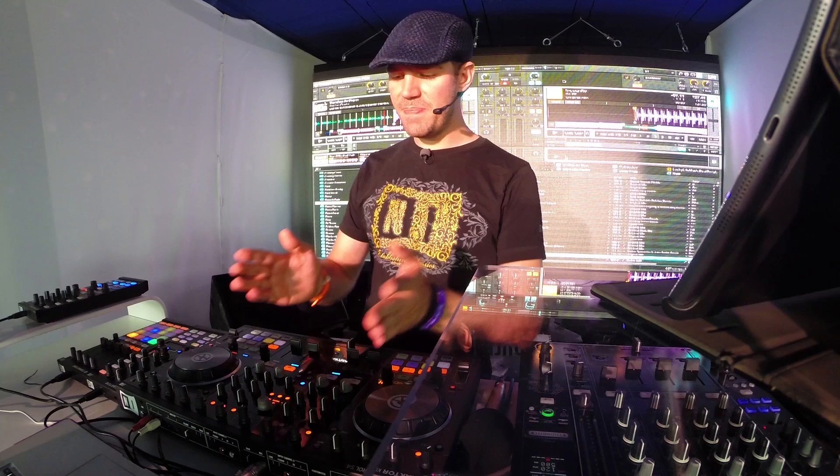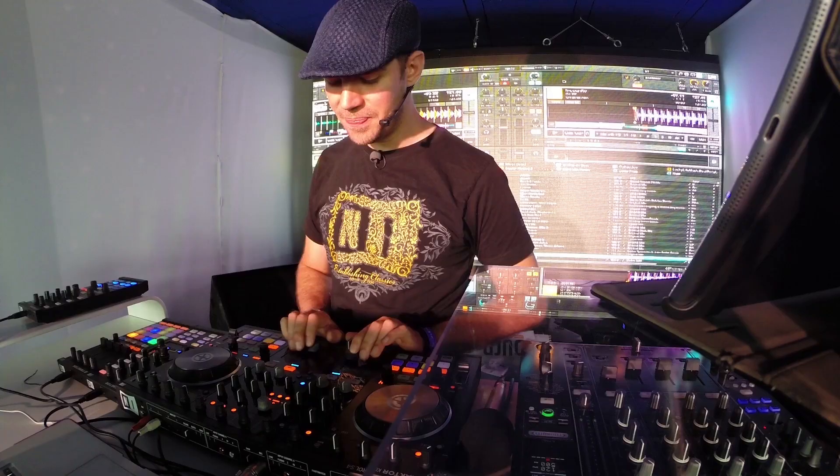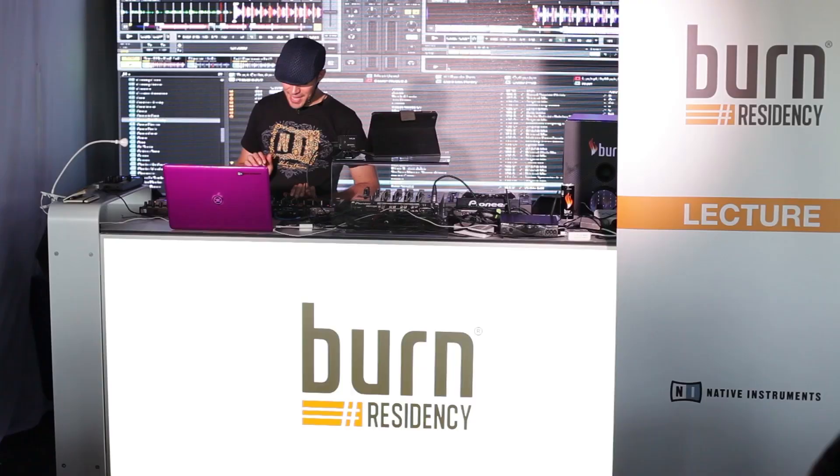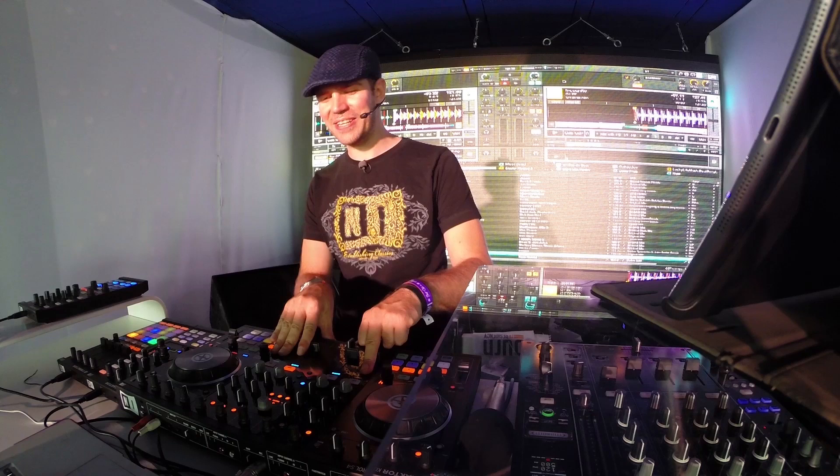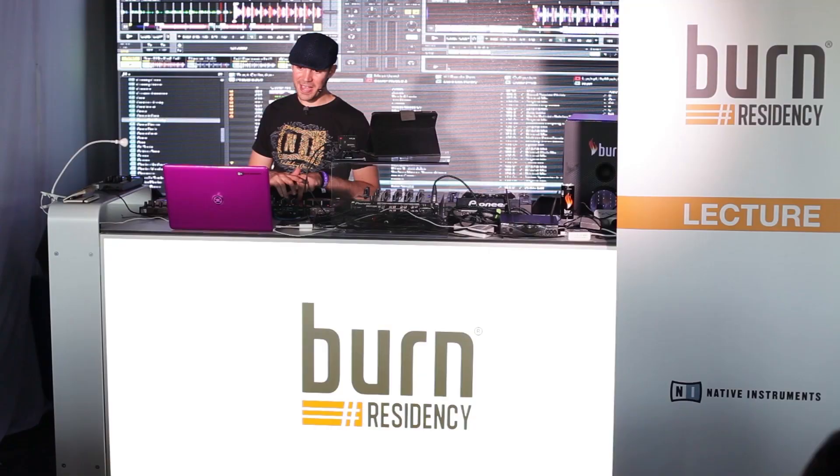Let's go through the sections on the S4 and how they relate to the software. In the middle you've got a standard mixer section with four channels. The two inner ones are deck A and deck B, and on the outside you've got C and D. It might seem weird at first, but it makes sense — deck A and C are above each other in the software, so it's good to have those on the left, and B and D on the right relating to the right-hand decks on the software.